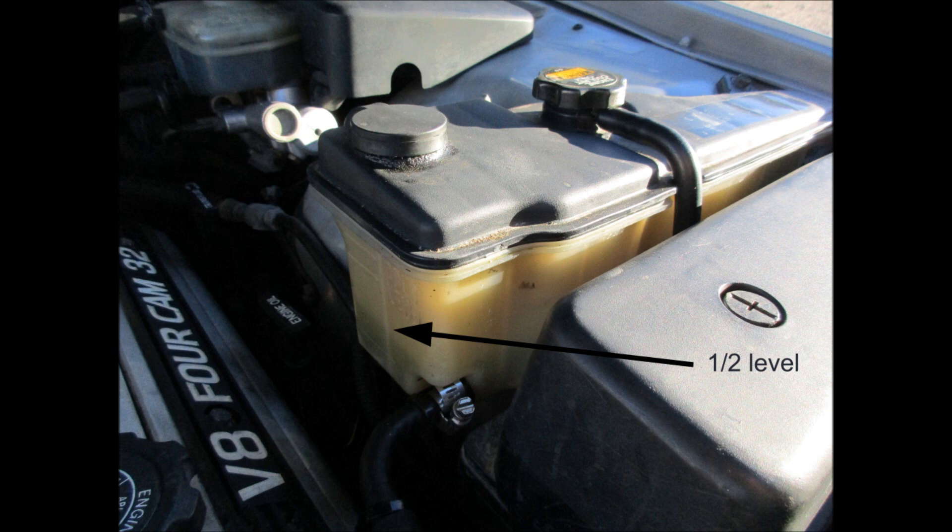If the reservoir is too full, then you need to drain some of the fluid to obtain the desired half-full level. When the reservoir is at the correct level, tighten the 17mm bolt and you're done.